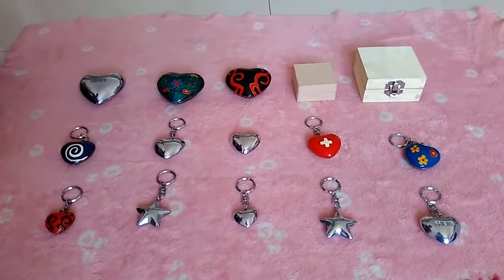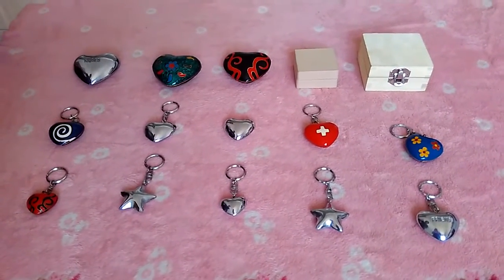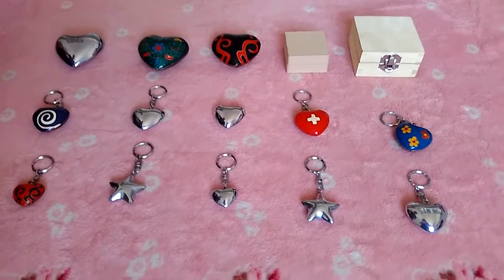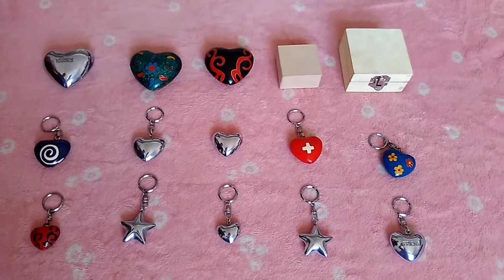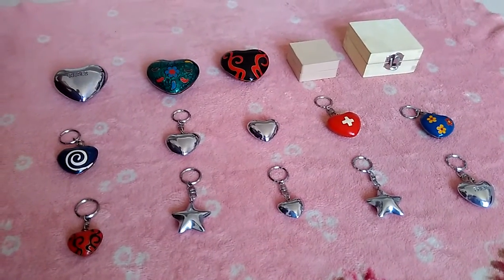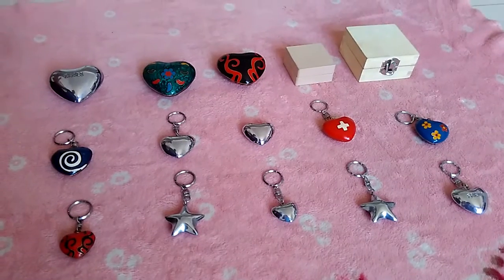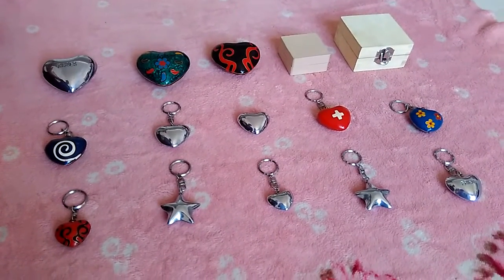Hello everyone! Have you seen this product? Do you know what this is? This is Klanghart, also called Sonhart, Taminghart. In German they call it Klanghaze. I don't know if that's right because I don't know the German language, but I know how to write it.